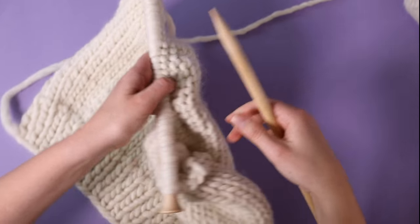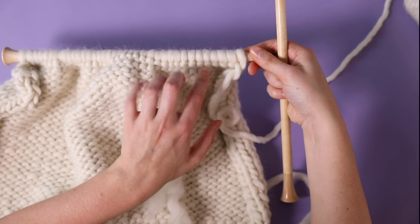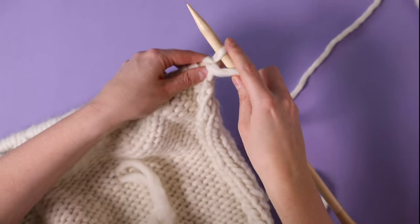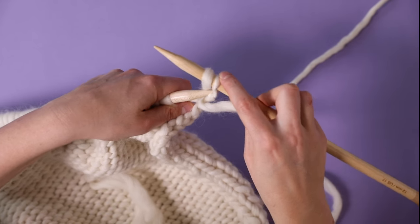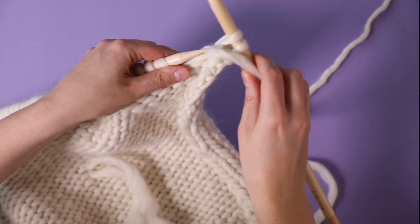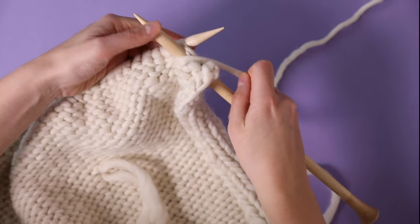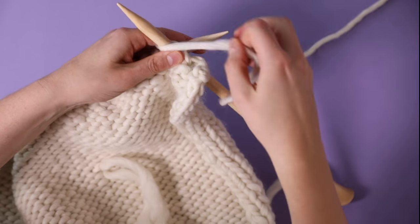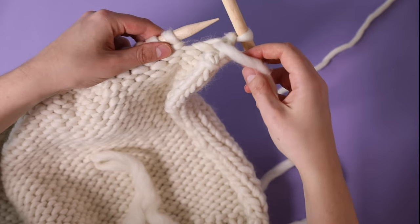I've now finished my first shaping row and it's time to turn my work. I'm going to cast off the first four stitches in purl, then purl to the end of the row. I'll purl my first stitch and my second stitch, then take the first stitch over the top and off the end. Continue casting off until four stitches are cast off, and then purl to the end of the row.